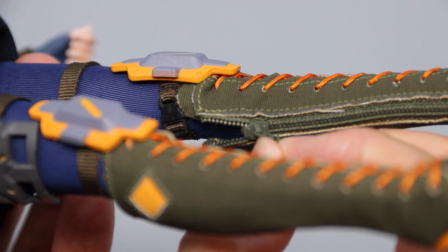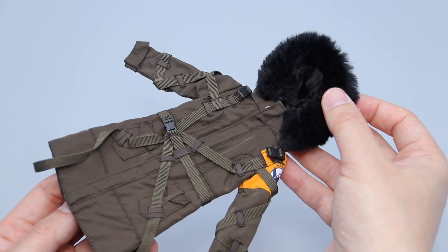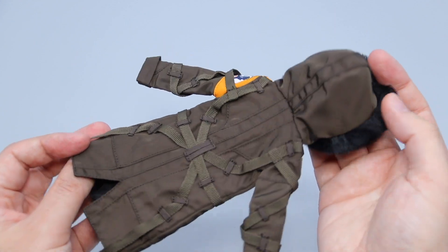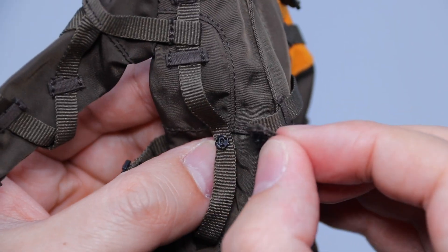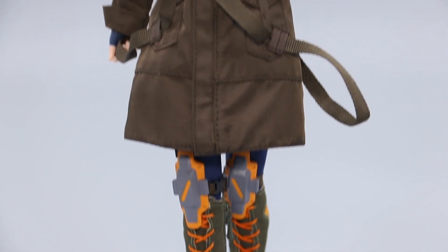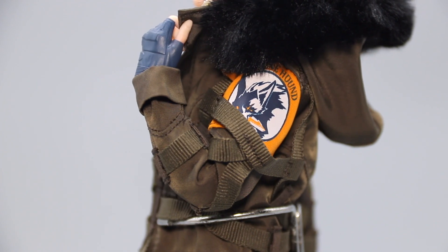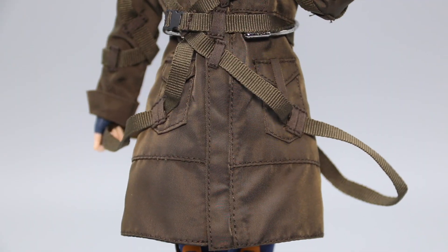The boots come with a set of working zippers, and finally we have this beautiful fur collar parka, which is threaded with a full body strap along with working buckles and zippers. This thing brings a fresh sense of film noir dynamic to the figure, and it goes to show just how well the designers were able to execute their vision with this release.